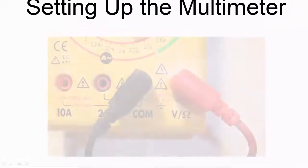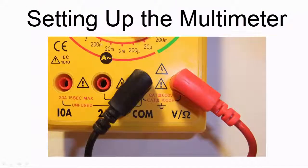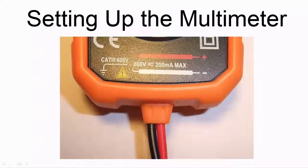For a non-auto ranging meter, connect the black test lead to the COM jack and the red test lead to the voltage/ohm jack. For an auto ranging meter, the leads are permanently connected so you don't need to do this.